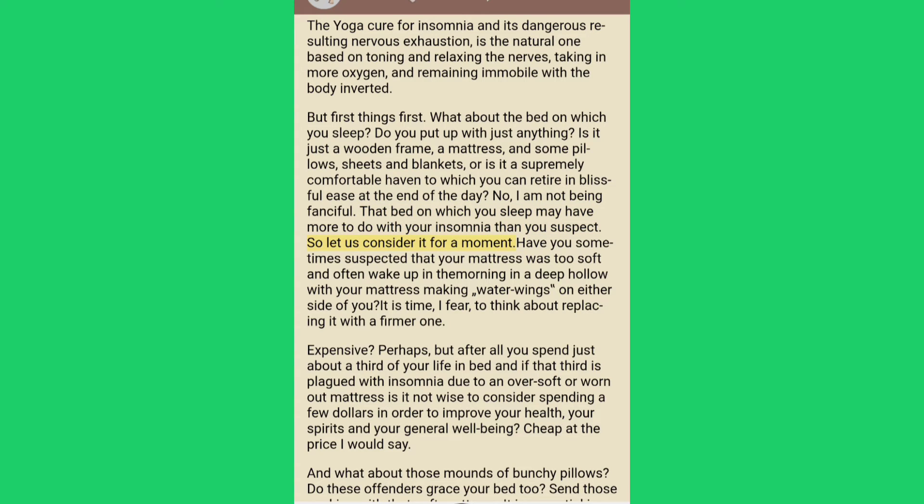Have you sometimes suspected that your mattress was too soft and often wake up in the morning in a deep hollow with your mattress making water wings on either side of you? It is time to think about replacing it with a firmer one. You spend just about a third of your life in bed, and if that third is plagued with insomnia due to an over-soft or worn-out mattress, is it not wise to consider spending a few dollars in order to improve your health, your spirits and your general well-being?